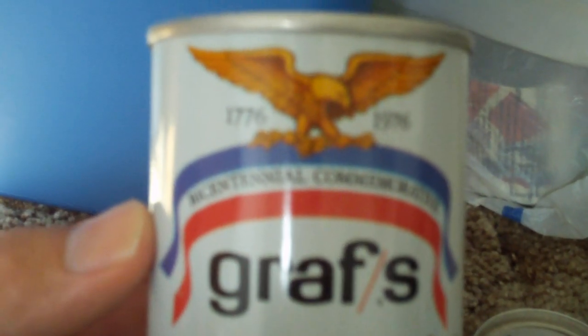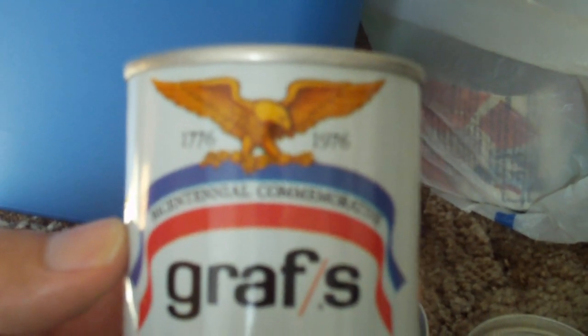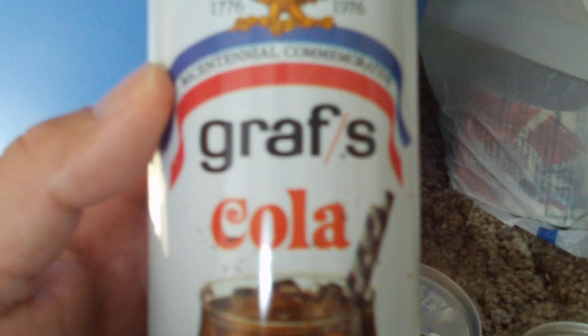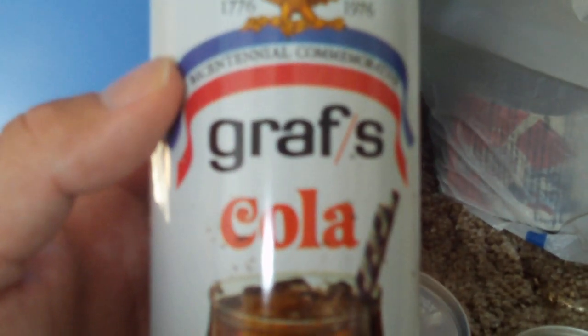I'm not sure if it's paint or if it's a lithograph — maybe somebody can help me with that. What was really cool about these is this is actually a bicentennial commemorative, 1776 to 1976, Graf's Cola. What was really cool is they would put historical facts, great American inventors, on the back of the can — all these really great facts about American history. I don't think these companies are still in business. This one's from a company called Graf's Cola.